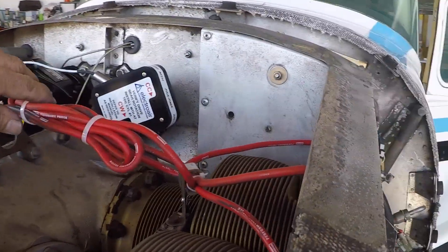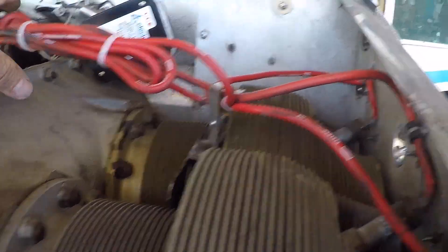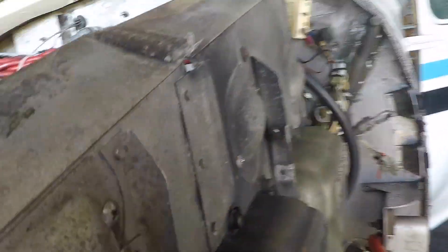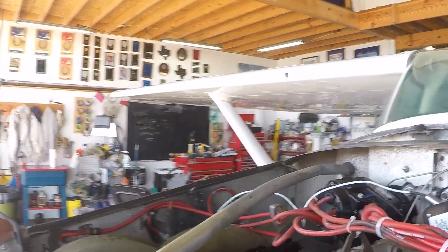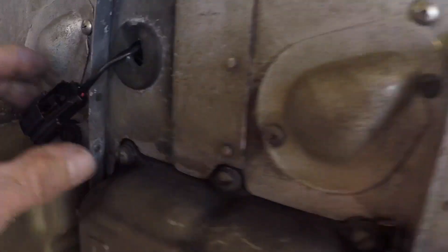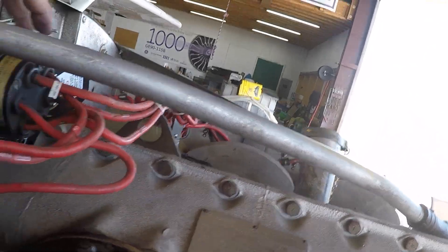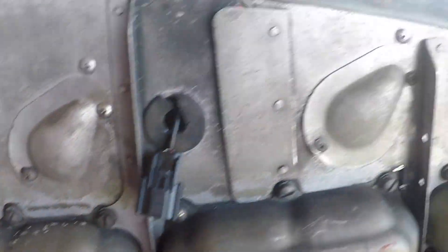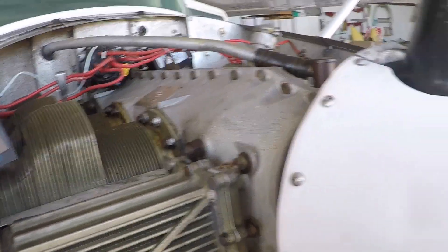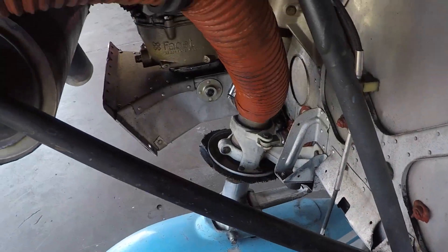We've got the ignition harnesses run. The dual impulse coupled mag on the right side of the engine will now be firing all the top plugs. We've got all the cover plates back in place — we'll be blocking this hole and using the other one for the output of the mag timing head to bring the wire right out through here. The spark plugs are all back in place and secured down. Now we're in the process of measuring out the coil pack, which is going to get mounted down here.